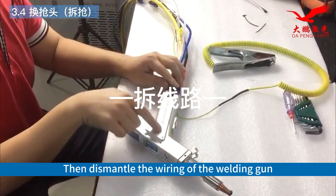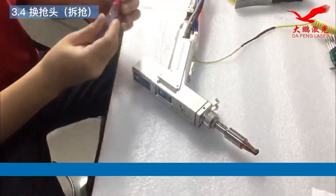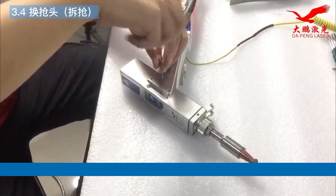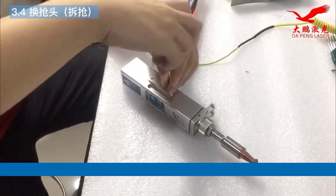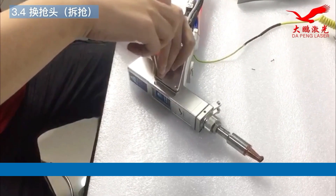Then dismantle the wiring of the welding gun. Next, let's remove the wiring of the welding gun.